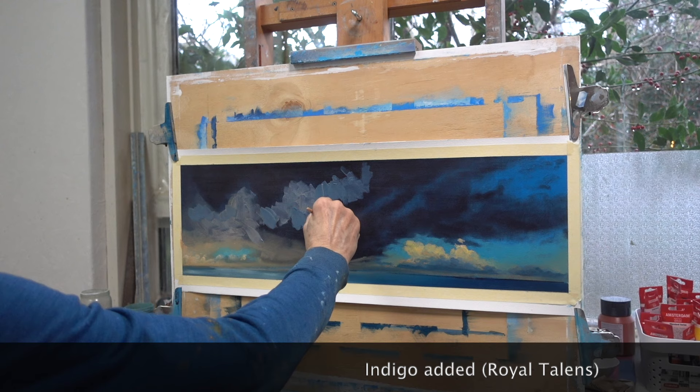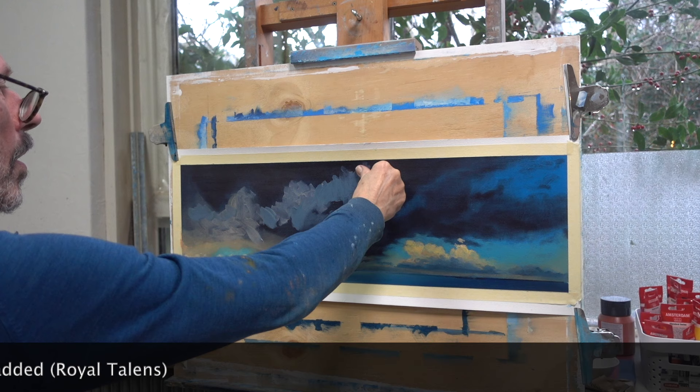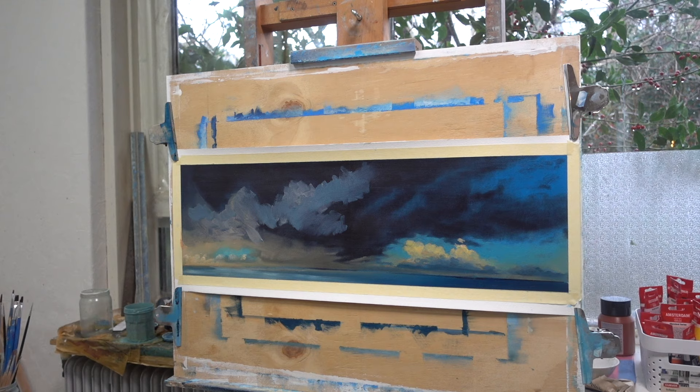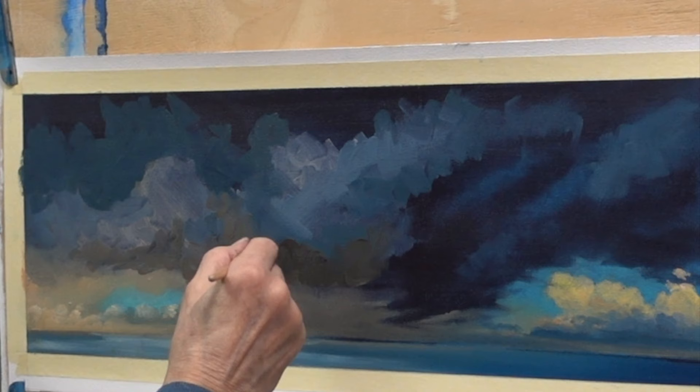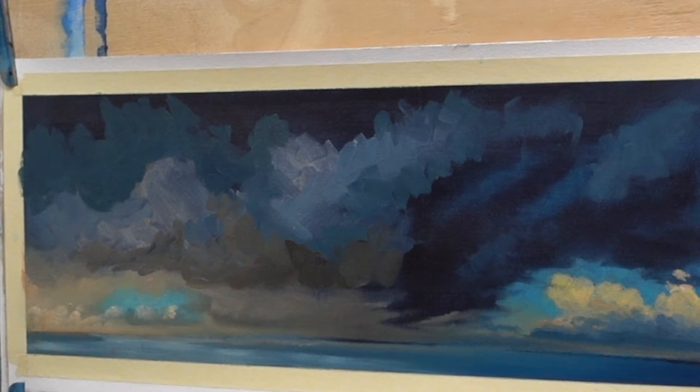Higher up the cloud catches less sunlight, resulting in a dark and colder color. That's why I'm gradually adding more indigo to the mix. As you can see, the first draft is still quite rough — the brush strokes are clearly visible and the transitions between the different shades are quite hard.